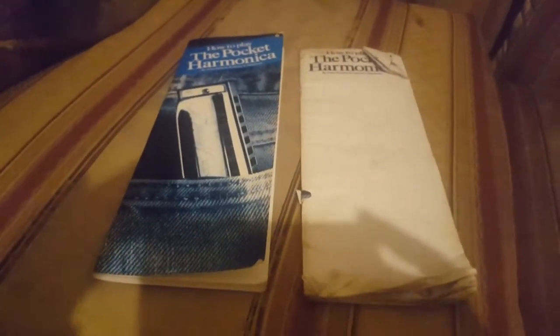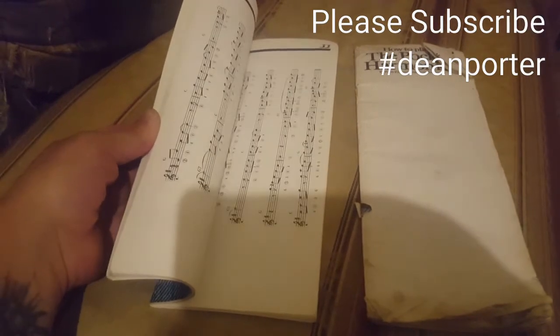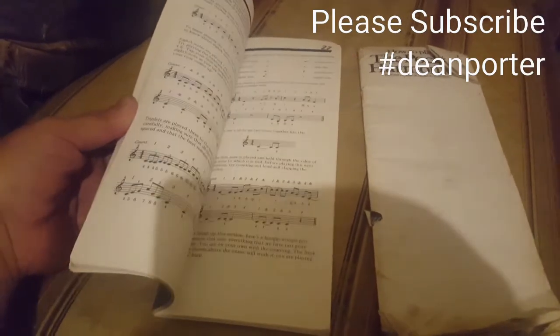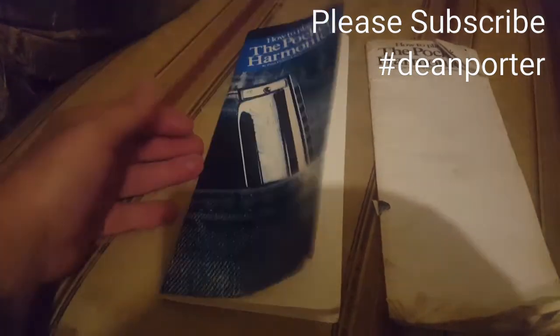I'll show you this one because it's a lot smarter — pretty much the same book, nothing different, just looks a bit fresher. And as you can see it's got lots of lessons in it to do. So yeah, that's pretty much it really.